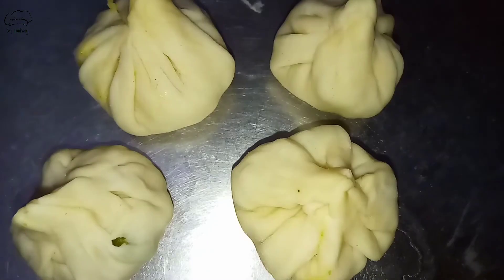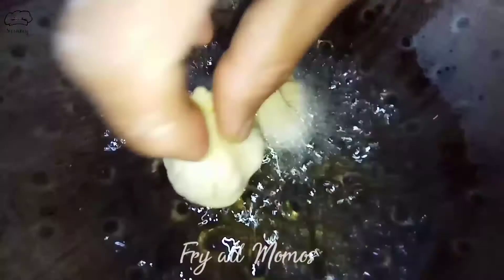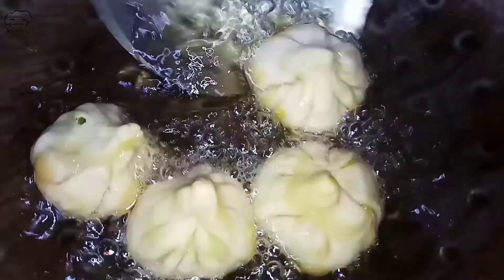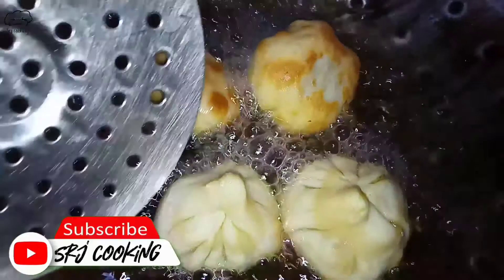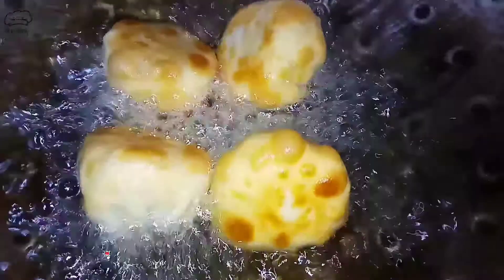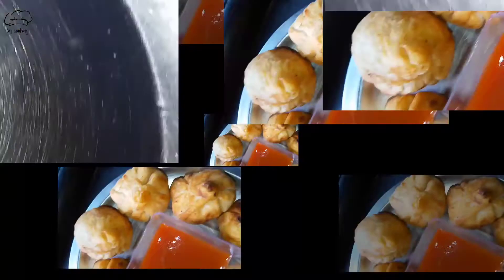To fry, we put oil in a pan. Then we fry our momos — I have 4 momos here. You can see the golden brownish color coming. Flip them to the other side as well. Our momos are fried and ready.